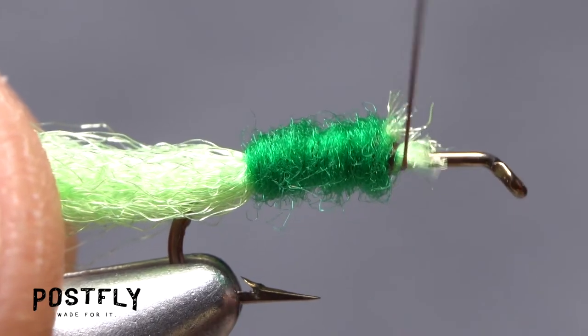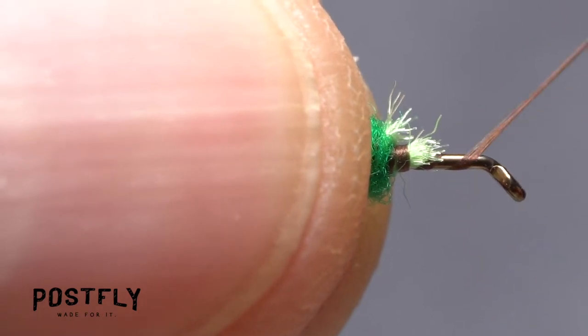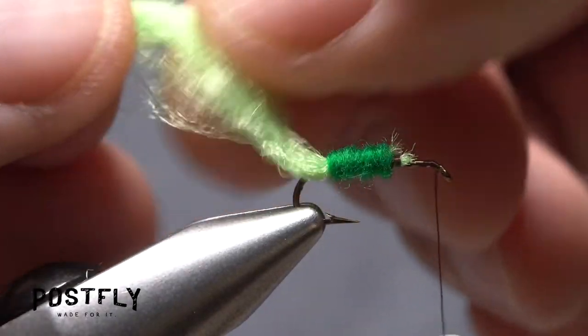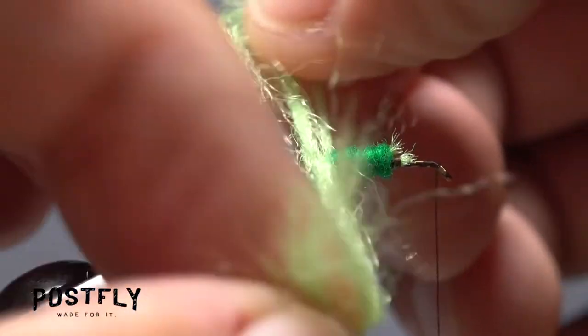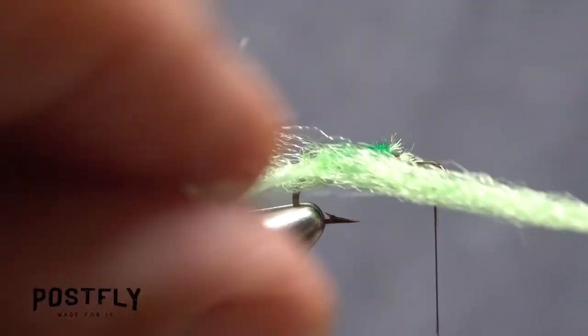Now, here's the important part. Make open spiral wraps up the hook shank with your tying thread, ending at the back edge of the hook eye. Separate the Chartreuse Zeylon into two halves on either side of the fly. Then pull just a small amount of material rearward — you don't need much, just a wisp.